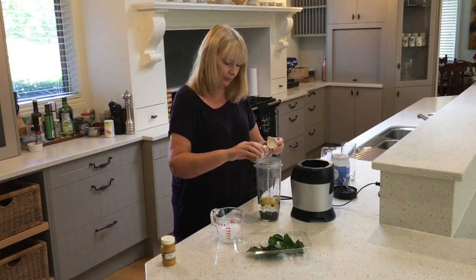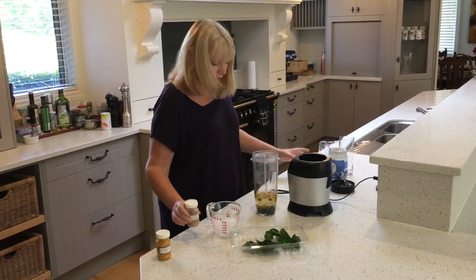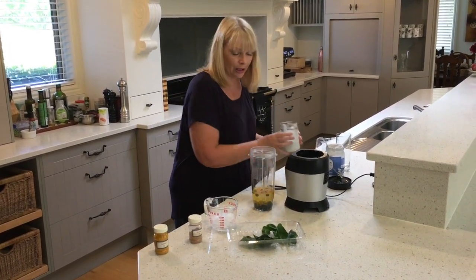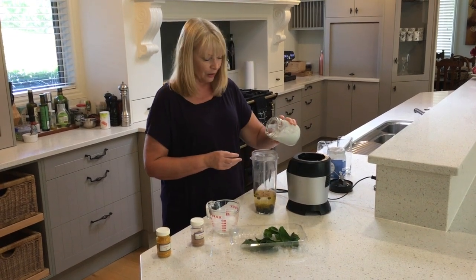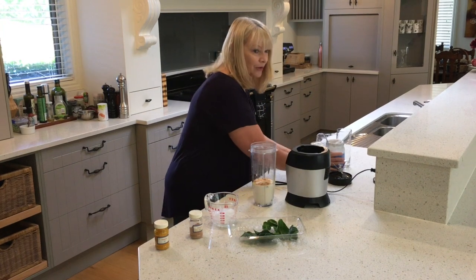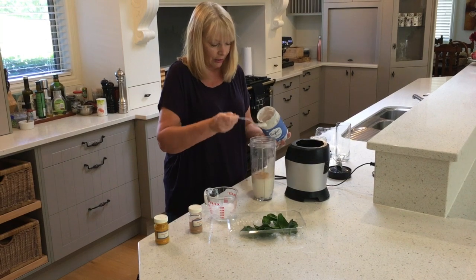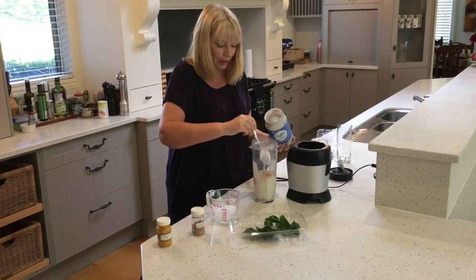Nutmeg. What else have we got here? Some coconut milk — just add a wee bit of that in. And I have some coconut yoghurt, or blueberry coconut yoghurt, so I'm just going to add a couple of spoonfuls of that in there.